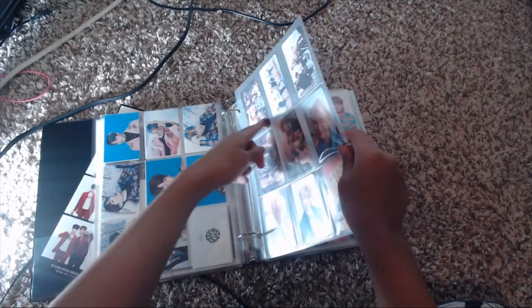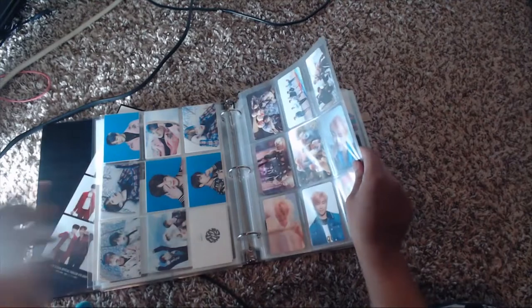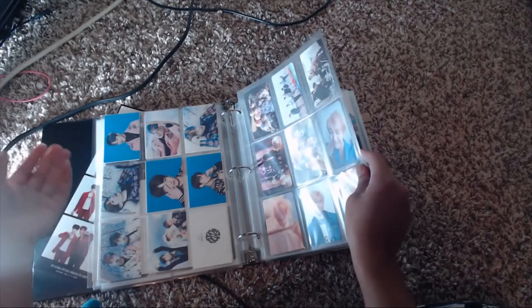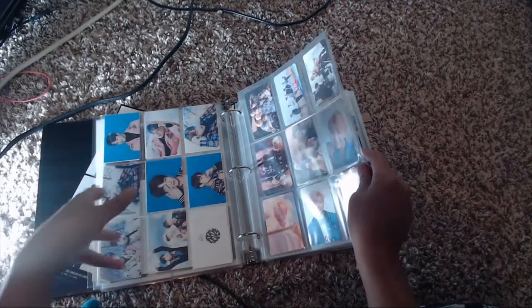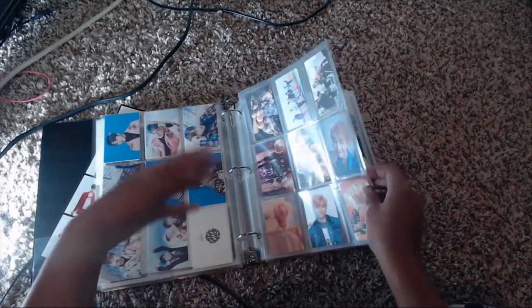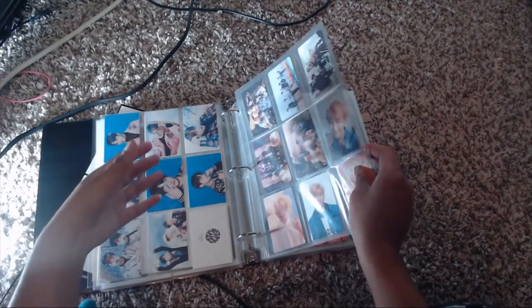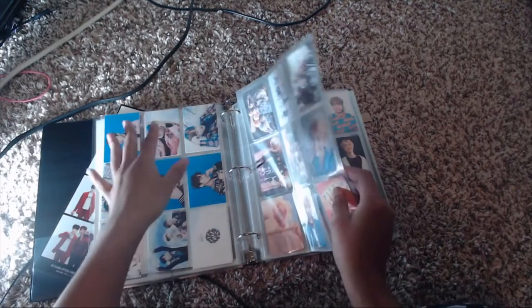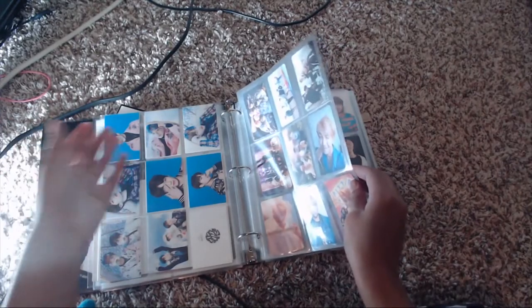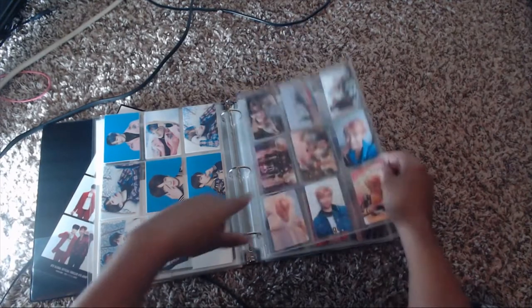Here I have four cards from Memories of 2016. Memories of 2016 was really special to me because it came out in 2017 and it was the first year I got to experience things with BTS — I became a fan in early 2016. I was there when Fire came out and got to experience all those moments with them, so Memories of 2016 has that extra special spot in my heart.